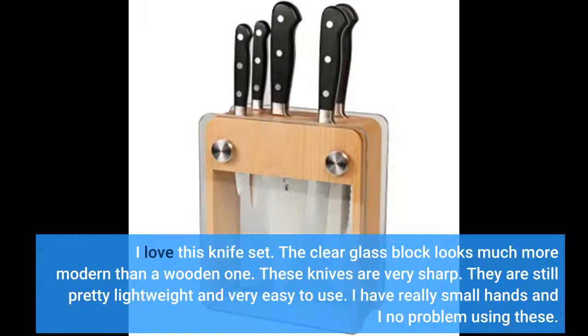I love this knife set. The clear glass block looks much more modern. The knives are very sharp, still pretty lightweight, and very easy to use. I have really small hands and I had no problem using these.